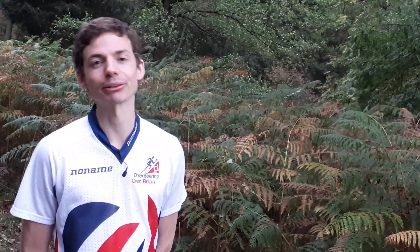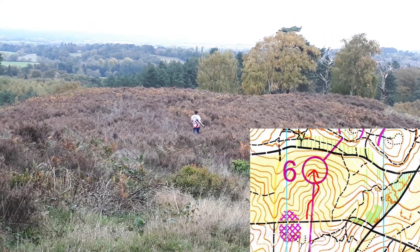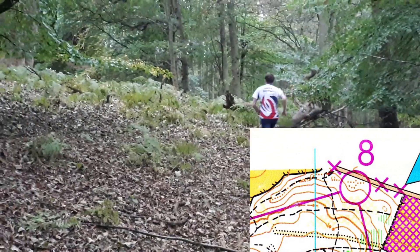So let's recap on contours. They show the shape of the ground, and depending on how close the contour lines are together relates to how steep the ground is. They can be very distinct, but they can also be very subtle. Large spurs and re-entrants can act as line features. Hills and ridges can be great as they stand out giving you something to aim for. But the small contour features can still be useful, especially as you approach your control or in flatter areas. It's a hard skill to master, but if you can get it right, it can certainly show in your orienteering results.